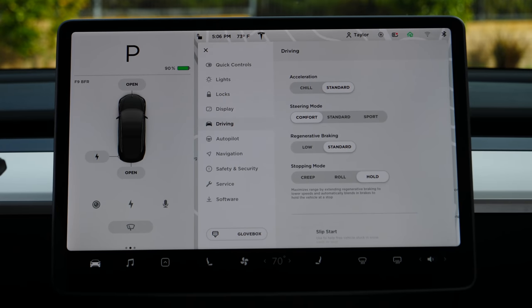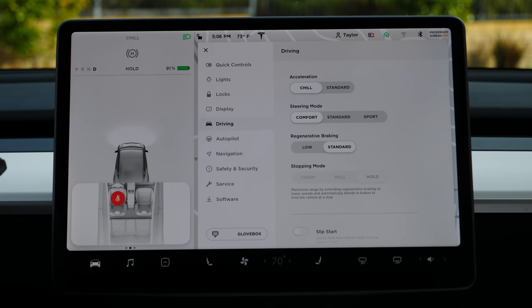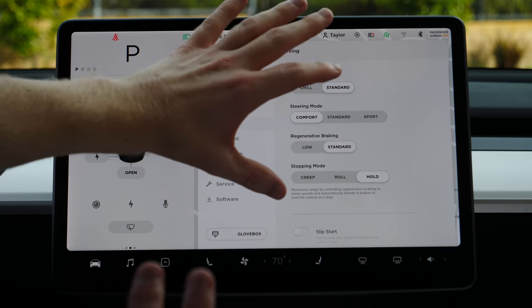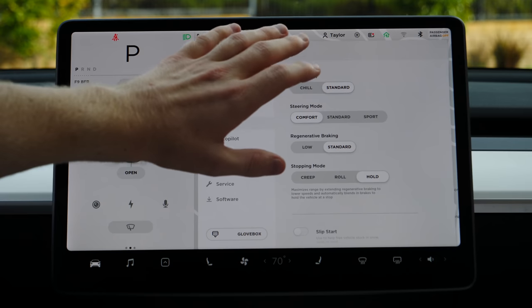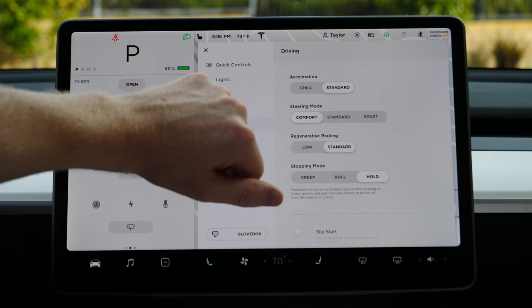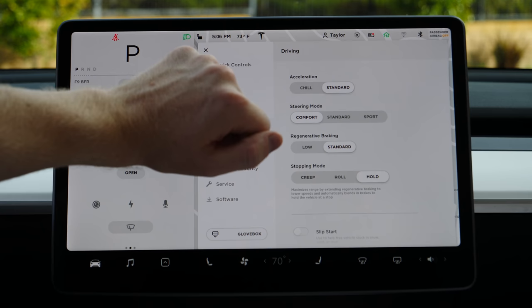Under Driving, your car will normally be in standard mode, but you can put it in Chill mode, which will greatly decrease your acceleration — you'll still have top speed but won't accelerate as hard. I personally don't like it; when you're in chill mode it's not fast, but in standard it's very fast and I feel like I have more control. I don't think chill mode actually makes a big difference for efficiency either, though I've tried to do some research and people haven't found much about it.